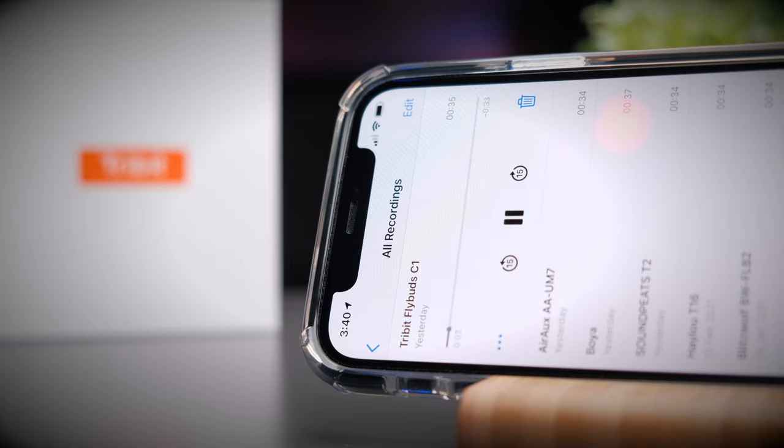This is a test to see if the 3bit FlyBuds C1 is a good earbud for making phone calls. This is me speaking in a relatively quiet environment, and this is the call quality you can expect. I'm now going to turn on a simulated background noise so you can hear the difference. Now there's a simulated background noise playing in the background — this is the call quality you can expect from these earbuds. Let me know what you think of the call quality in the comments below.